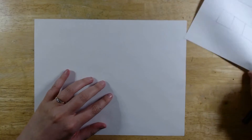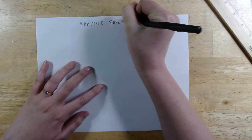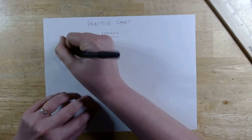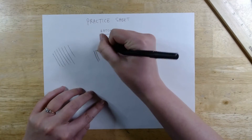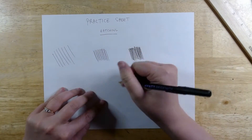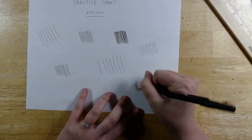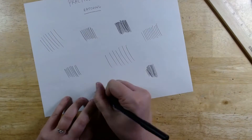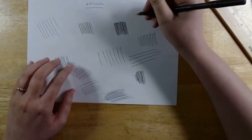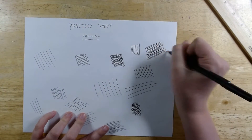I'm going to get a separate sheet for my practice. First I'm going to start by practicing hatching. Hatching is a way that you create different values and shading with pen by just drawing a bunch of parallel lines. The further the lines are apart — the more space between the lines — the lighter the value is. And then the closer together the lines are, and the more lines there are, the darker the value would be. So I'm just practicing creating a bunch of different values — light, medium, and dark — just by controlling the line spacing.